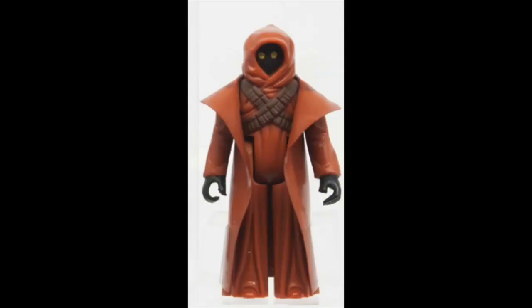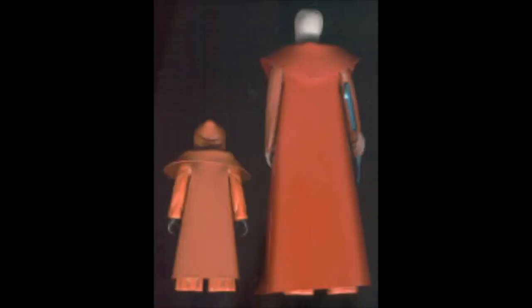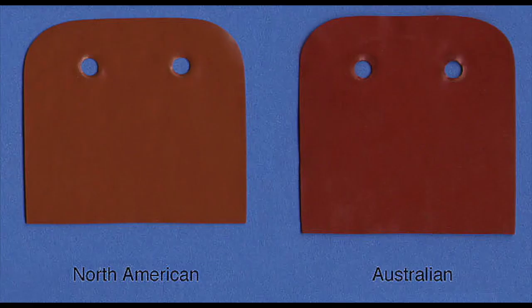First, let's look at the loose figure. The color of the cape should match the Jawa. A lot of people fake the vinyl cape Jawa by just cutting an Obi-Wan Kenobi cape. They are similar in color, but the Jawa cape should match the Jawa — the Obi-Wan cape is a reddish-brown color. Putting an Obi-Wan cape on a Jawa is easy to tell. There was also a vinyl cape Jawa release in Australia with a darker color cape, but here we're just talking about the U.S. release.